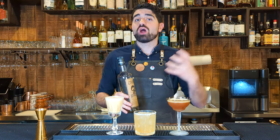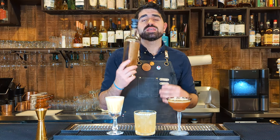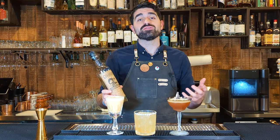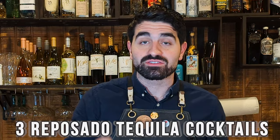Reposado tequila to me is the best of both worlds. You get the amazing raw agave flavor from a Blanco tequila, but you get a lot of those barrel notes that are similar to an Añejo tequila. Reposado tequila allows you to play with it in a lot of different cocktails in a lot of different ways. In this video, I'm going to be showing you three amazing Reposado tequila cocktails that you can make.